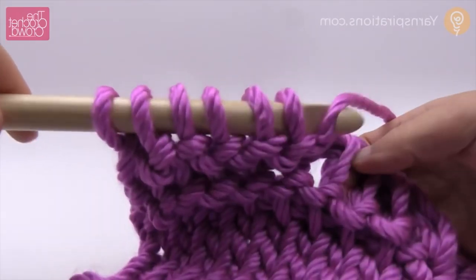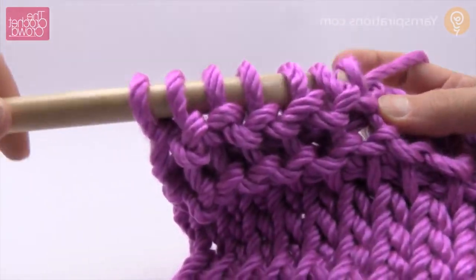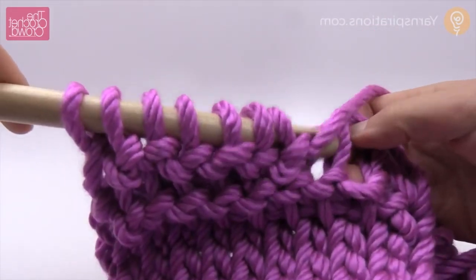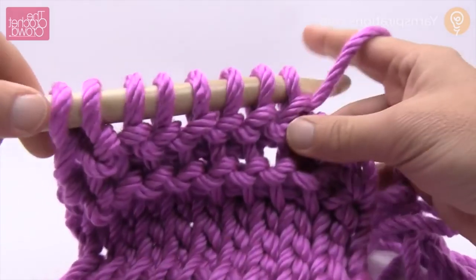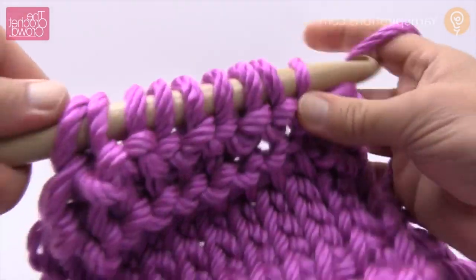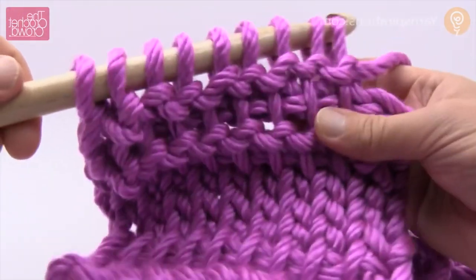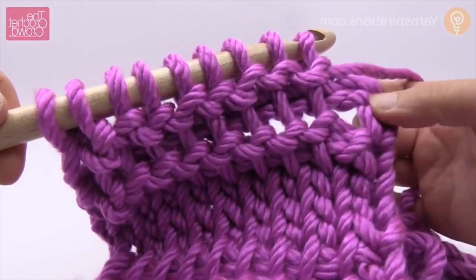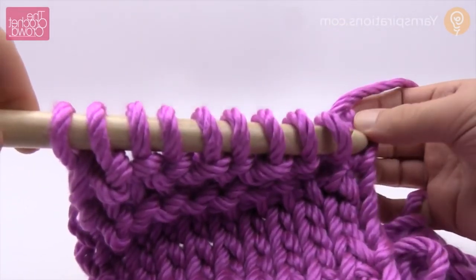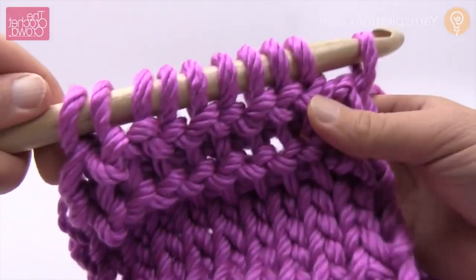So this is the Tunisian purl stitch. Now I'm going to show you how to cast off, because we've talked about the picket fence in the very beginning of this tutorial - basically it leaves a hole in your work if you go to finish on the other side. So let's just get in our final chain stitch and come all the way back.